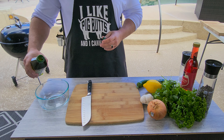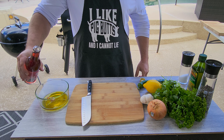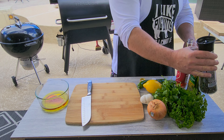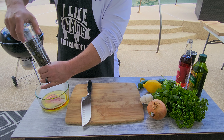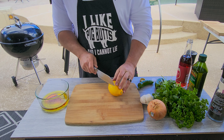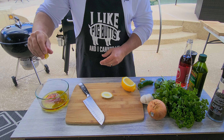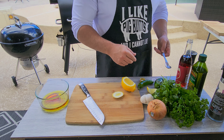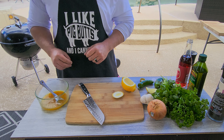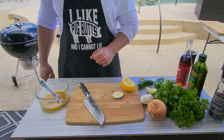Let's make a chimichurri: olive oil, quarter cup; red wine vinegar, two tablespoons — maybe three; salt; pepper; and zest of a lemon. You can actually stop right here and make an amazing vinaigrette that will go so good on any salad. So delicious.